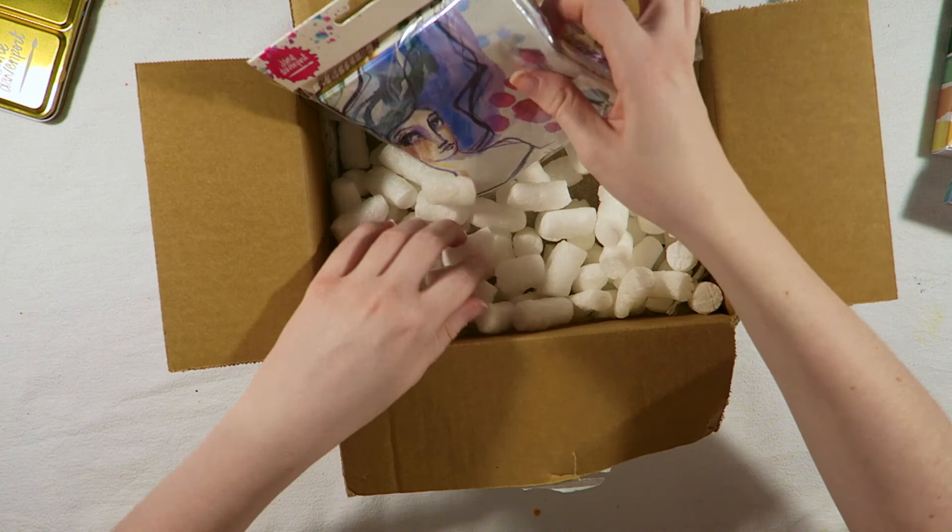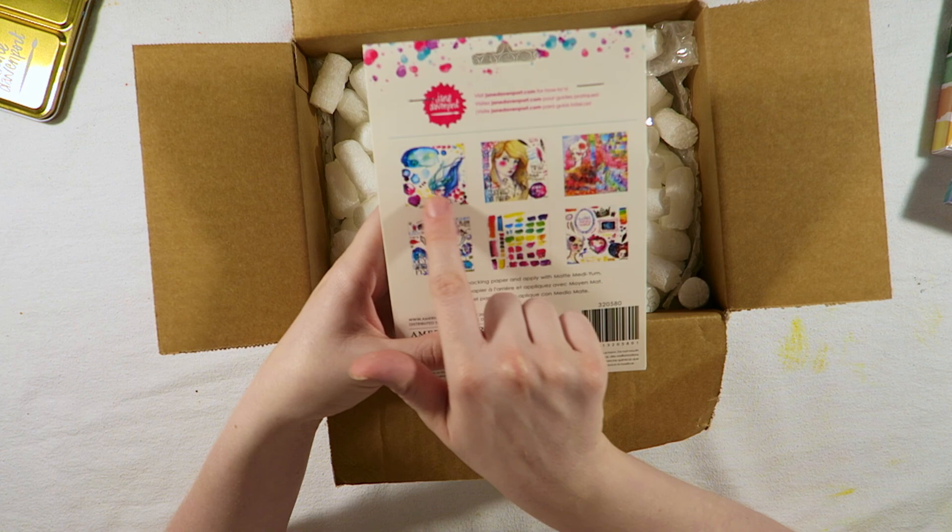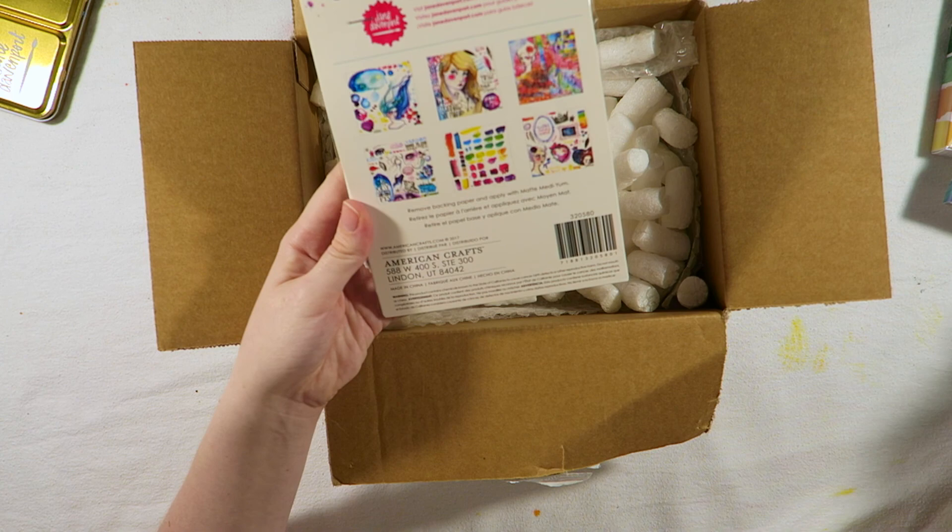Last but not least from this box is the collage papers. It's so beautiful. You get so many — so it says 30 there. Even on one sheet, it's got heaps of designs. You remove the backing paper and apply with the matte medium, which is this one here. I've never tried it before. I think I'm going to have a lot of fun using that. So this arrived today as well.